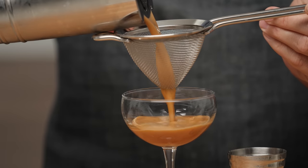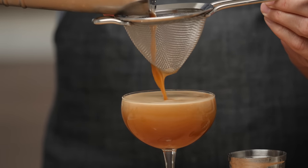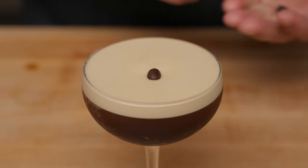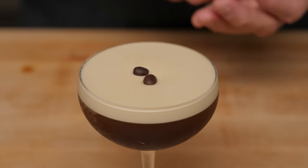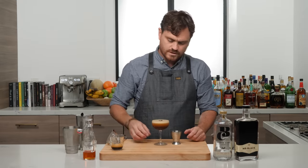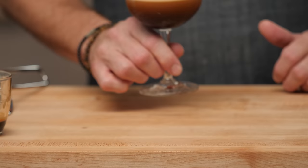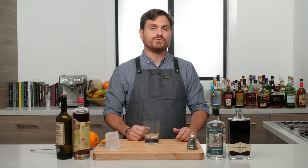Strain into the glass. The three-bean garnish comes from the tradition of serving sambuca — they represent health, happiness, and prosperity. There it is, the espresso martini.